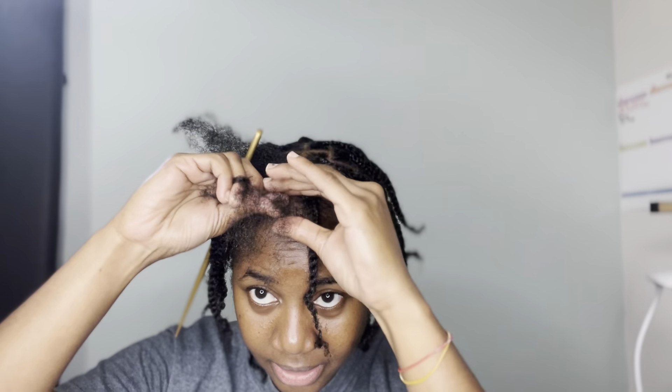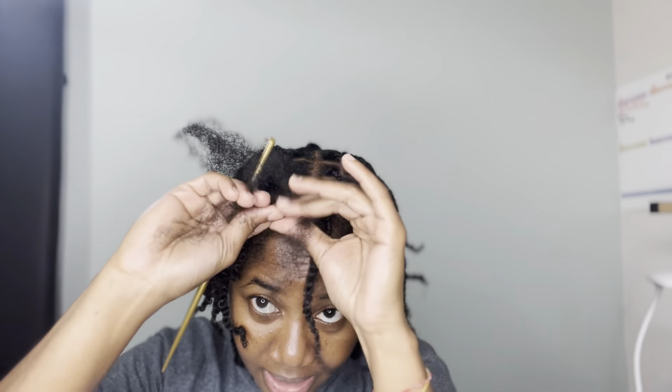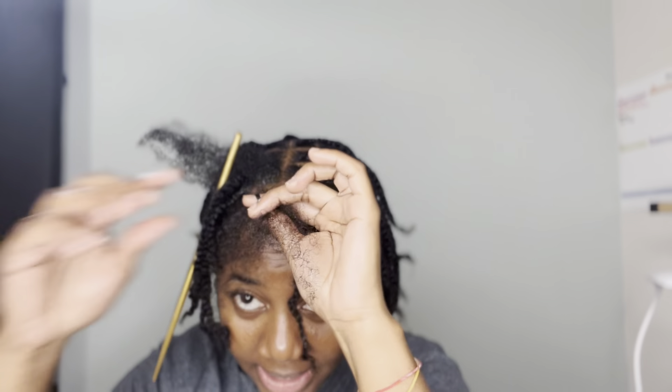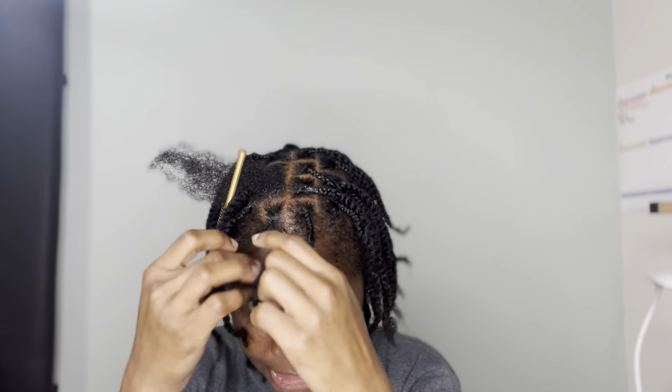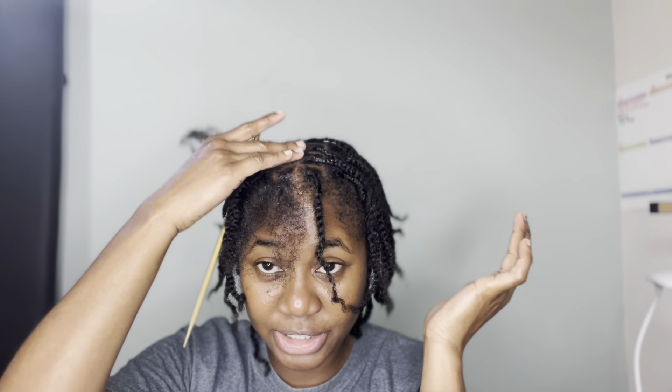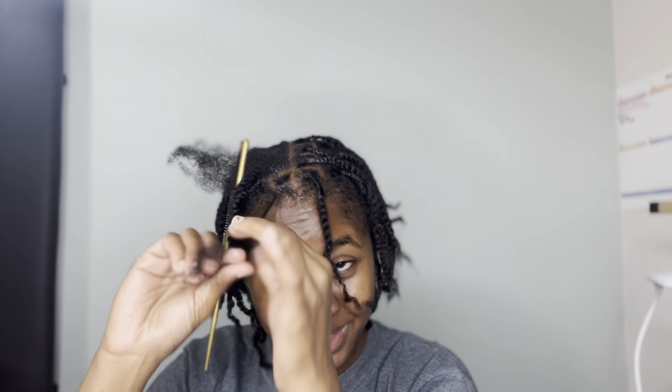I started doing my parting and pre-sectioning my hair last night — well, around 12 this morning. I finished the majority of it and left just the front section. That took me about two and a half hours because it was around two or three in the morning when I got really tired and decided to stop. So yeah, it took me about two and a half hours to part and braid these on my own.